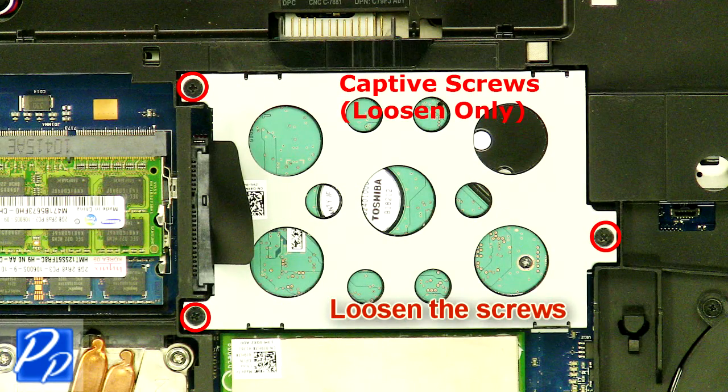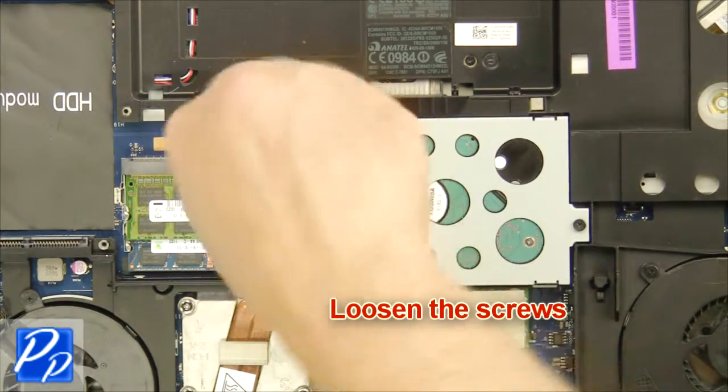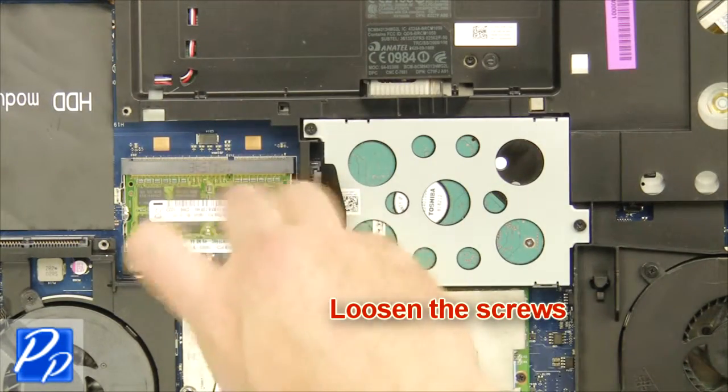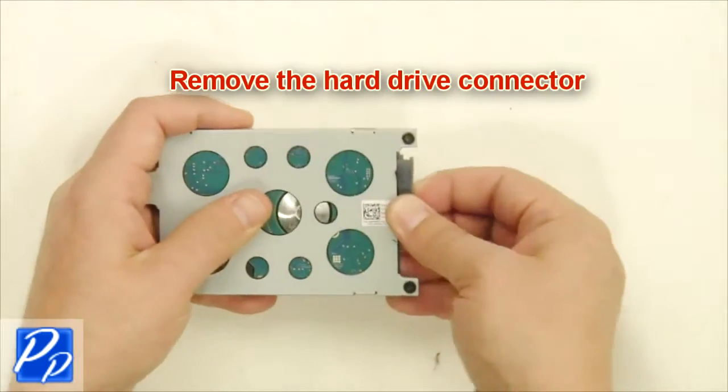Loosen the screws. Lift the hard drive out of the laptop. Remove the hard drive connector.